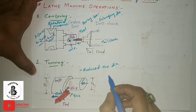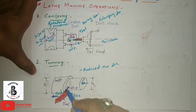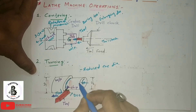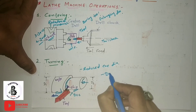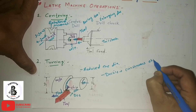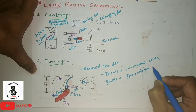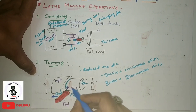During turning, the cutting tool continuously removes material from the circumference of the workpiece. By applying feed, depth of cut, and speed, material is removed in the form of chips. For ductile material, continuous chips are produced; for brittle material, discontinuous chips are produced — as already explained in previous lectures.